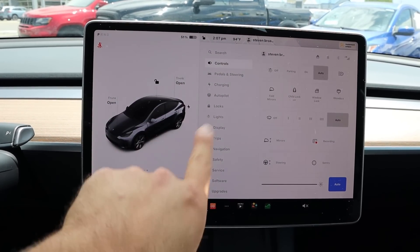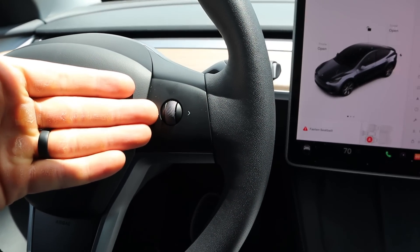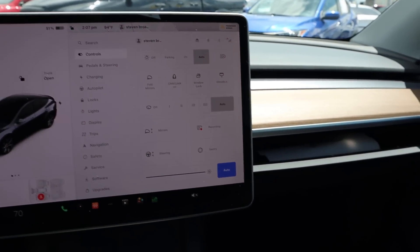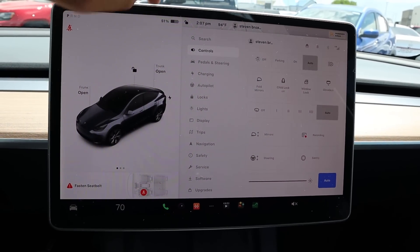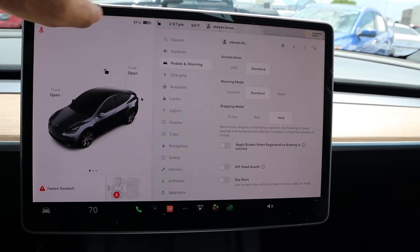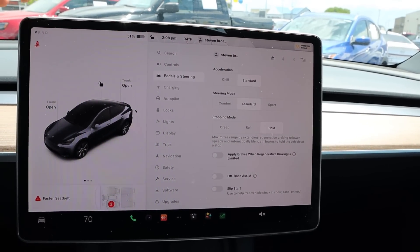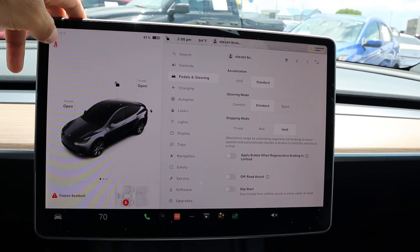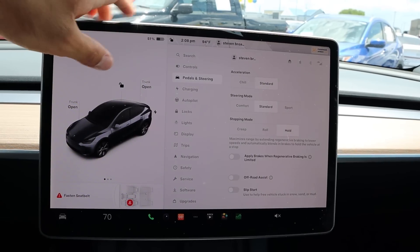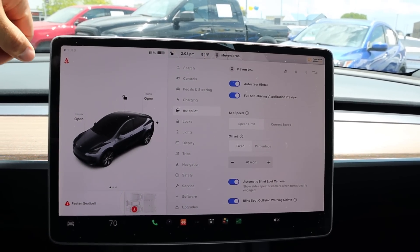All the rest of the controls are in the screen — mirror adjustment, glove box, everything. When it comes to drive modes, you've got standard and chill acceleration. There's no sport mode because this is the long-range model, focused on maximizing range. But overall it feels pretty self-explanatory; all the stuff makes sense.